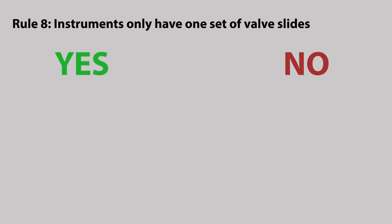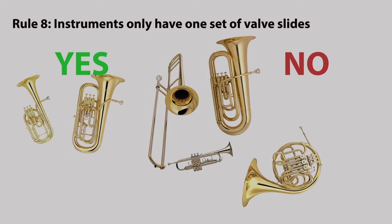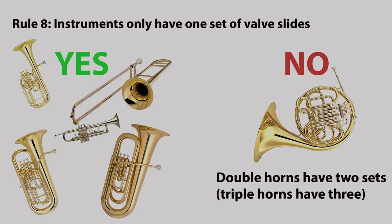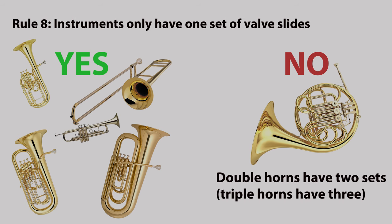Rule eight: instruments only have one set of valve slides. While compensating tubas and euphoniums have a second set of valve loops, generally only the third loop is a moveable slide. But on the French horn, double horns have two sets of slides and triple horns even have three.